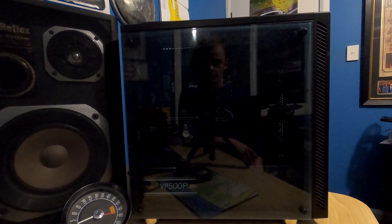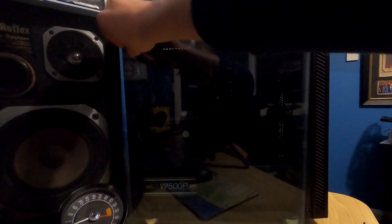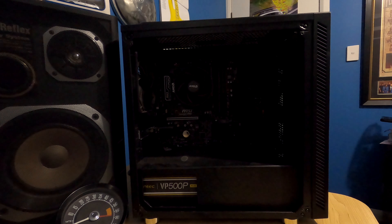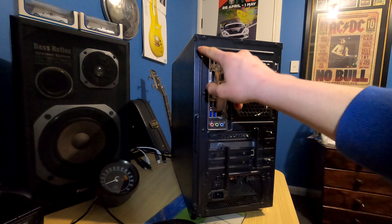The first thing we're going to do is remove the thumbscrews from the front panel. Put the thumbscrews aside somewhere they won't get in the way, as well as the acrylic or glass panel — especially if it's glass, put it somewhere safe. Now move on to the other side. This is where you remove the two thumbscrews on the back panel.